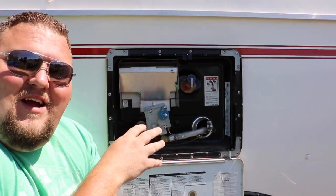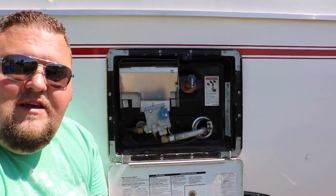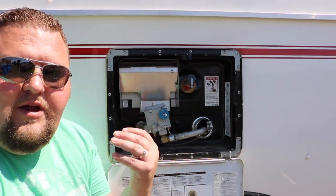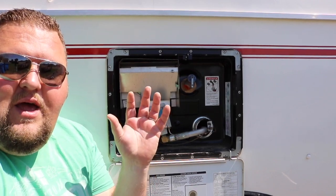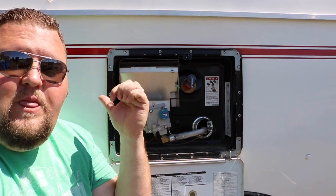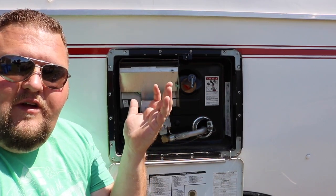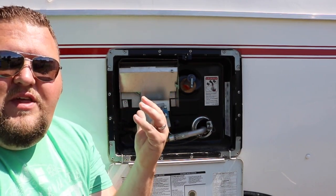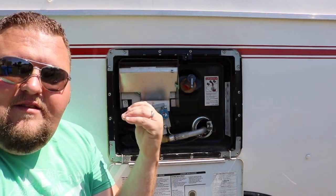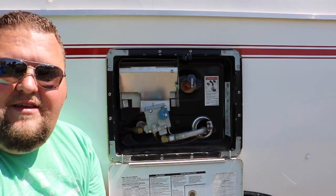Something else we learned: the water heater has to be full, or at least most of the way full, before it will actually light the pilot. I think that's a safety feature so you're not overheating the water and burning up the heater. We learned that the hard way — when we got to camp after de-winterizing, I knew there was a little water in the heater but we hadn't pumped water from our internal tank to fill it up. Once I realized the tank just had to be full and gave it a couple minutes for the gas to get back to the lines, everything worked great.